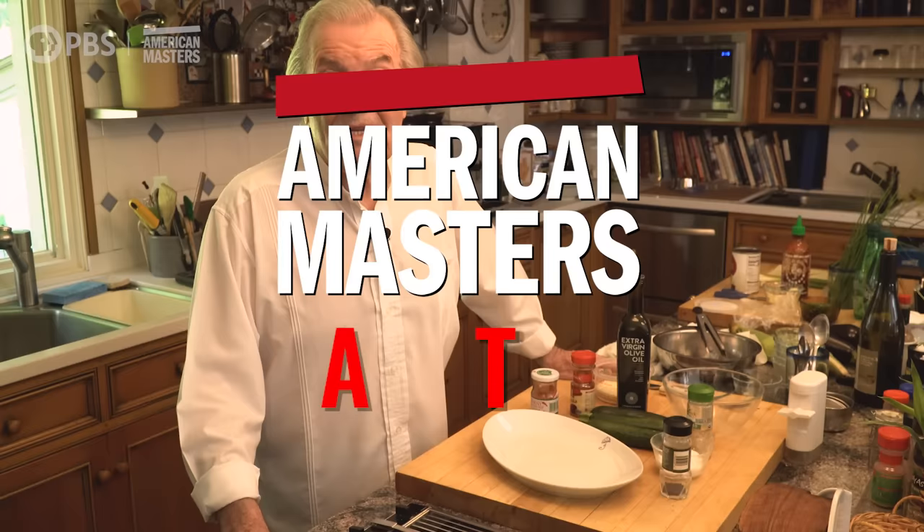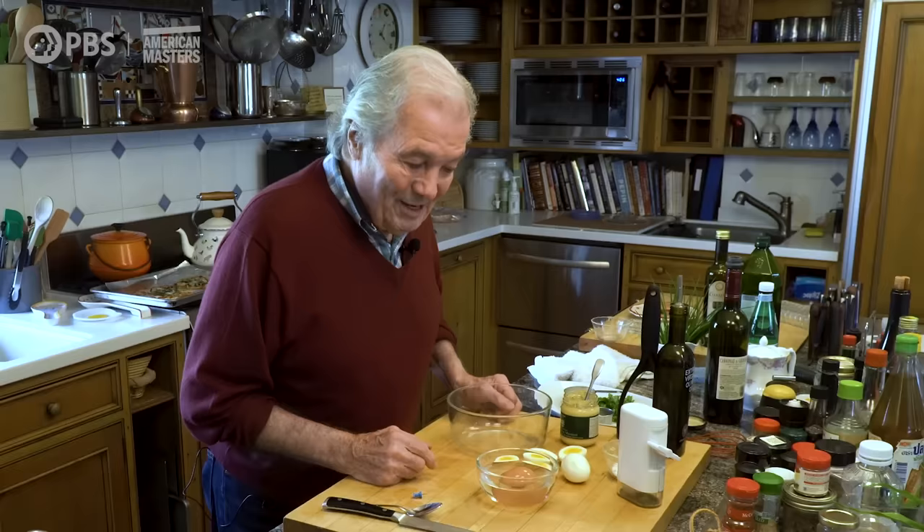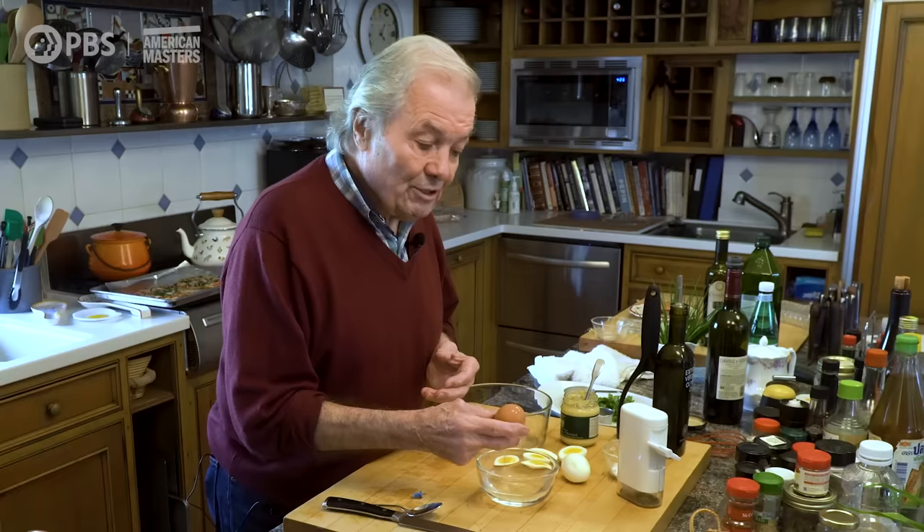Hi, I'm Chef Jacques Pépin, and this is American Masters at Home. I love eggs. I have hundreds of recipes with eggs. This is a special one, and it involves hard-cooked eggs.